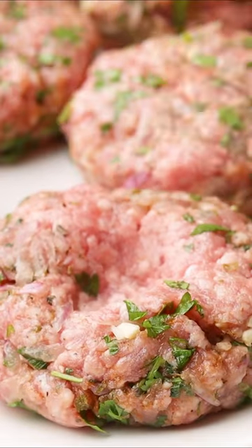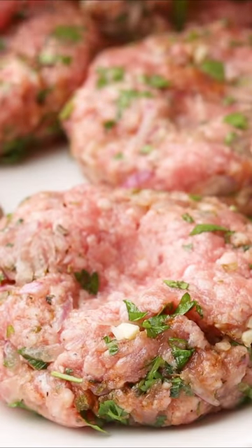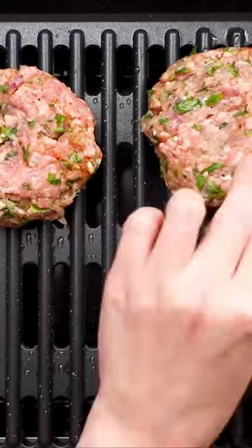Bring this party together. I know it sounds like a meatball mixture, but know these are going to be formed into beautiful patties. Throw them on the grill and cook them up like you would your favorite burger.